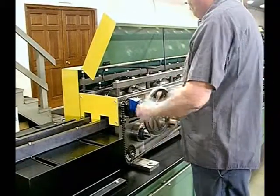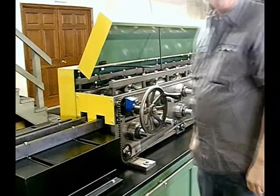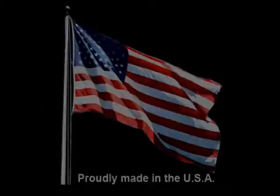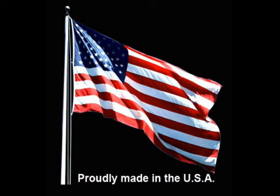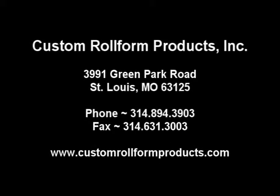Custom Roll Form Products introduced the variable head rollformer over 25 years ago and has been the leader in quick change, on-time production systems. We have the engineering technology and years of experience to improve your bottom line. Call Custom Roll Form Products to discuss your next sheet metal production application.